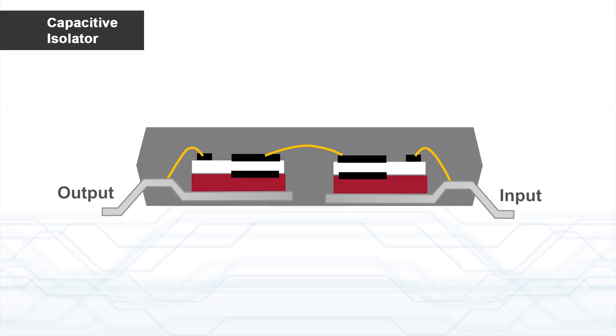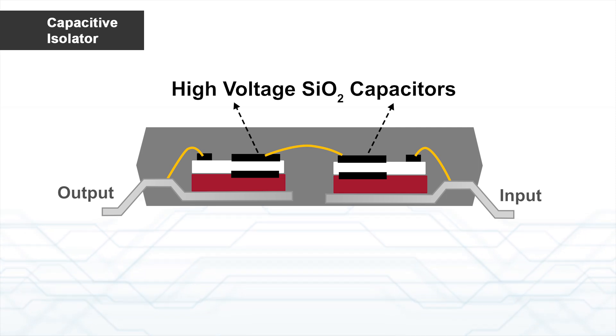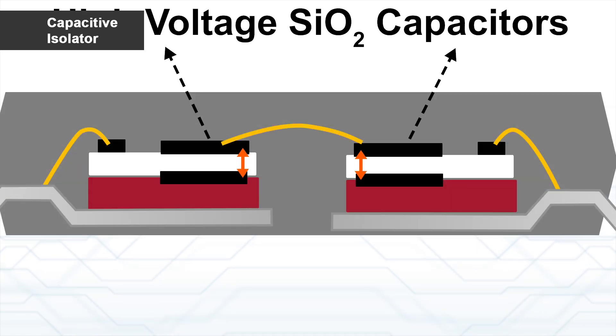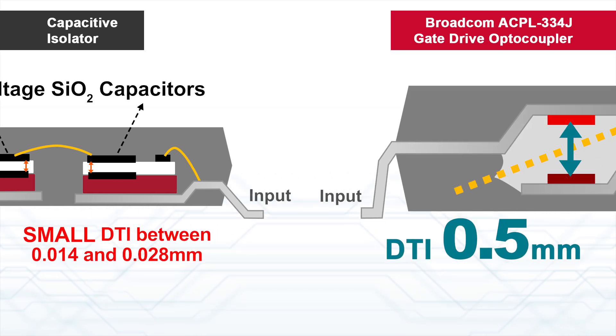Capacitive Isolator uses silicon dioxide as dielectric for the on-chip insulation. The isolation circuit is integrated on the same chip in a monolithic process. The thickness of the silicon dioxide, or DTI, is only 0.028 mm as compared to Opto Isolator.